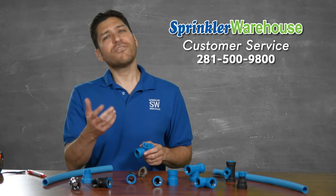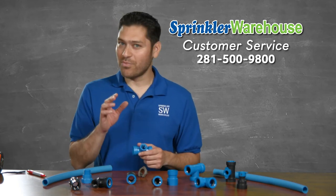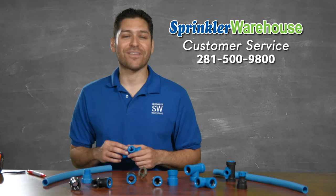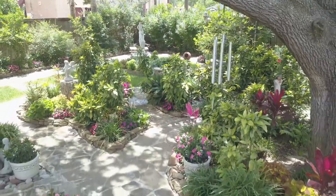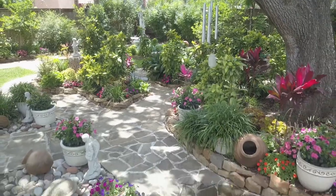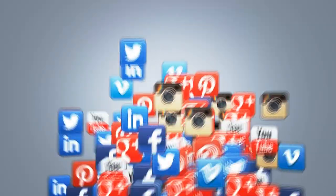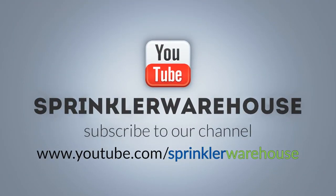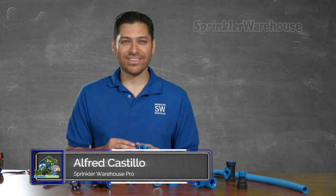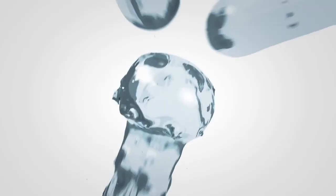Want to know more? Give us a call or chat with one of our superb customer service agents on sprinklerwarehouse.com. They really know their stuff and they'll get you squared away. Remember, Sprinkler Warehouse has everything for your irrigation needs so that your trees, lawn, flower beds and gardens are lush and beautiful. Please subscribe to our YouTube channel to get the most out of our user friendly Shop and Compare web store. For Sprinkler Warehouse, I'm Alfred Castillo, your Sprinkler Warehouse Pro.